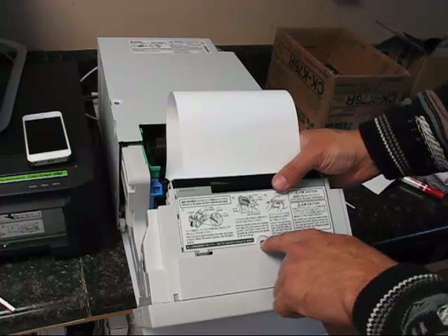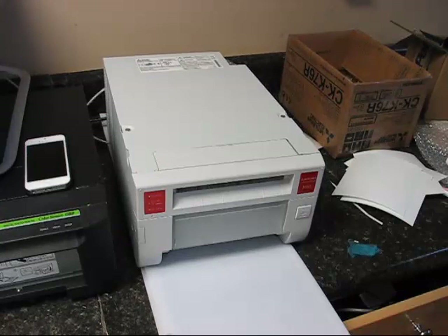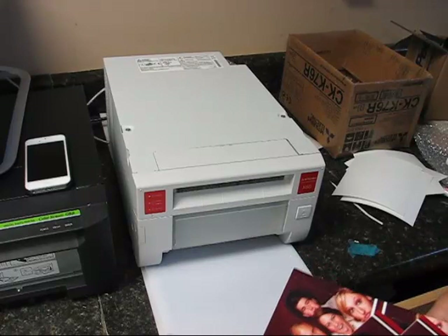The last thing I'm going to do is print out two 2x6 inch photo booth strips. I'm printing this image right here — it's going to split it in half. It's going to look kind of funny, but we'll see how it does.